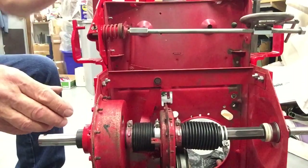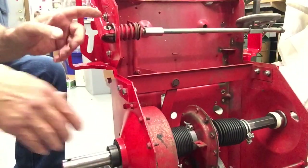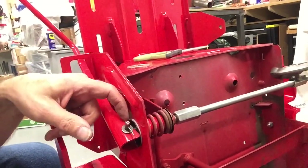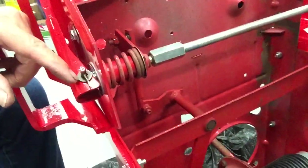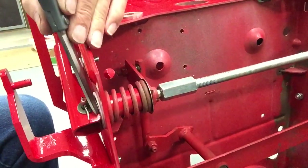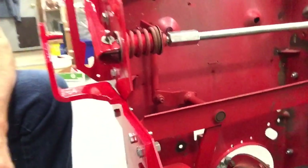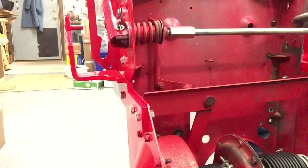Now another thing I want to do is this shift handle. I wish I would have saved my thrust washer that goes between the nylon bushing inside of the tube and the handle. This is so thin, and you can see how it's only touching just here on this point. I thought about belt-sanding a flat on there so it would bear better, but instead we're going to put another washer in there that's a little bit bigger.